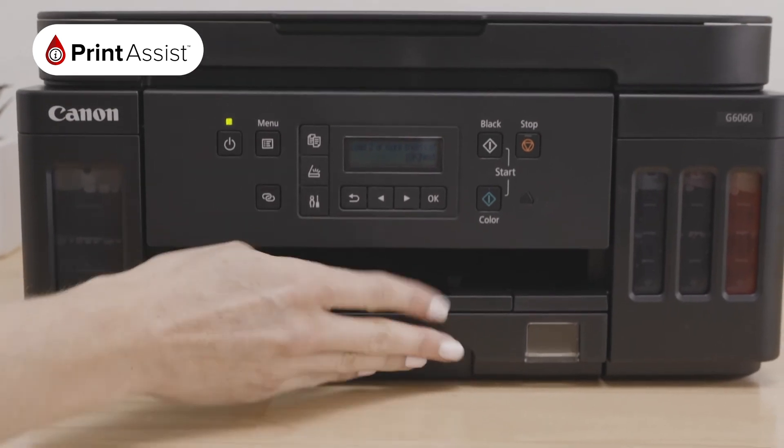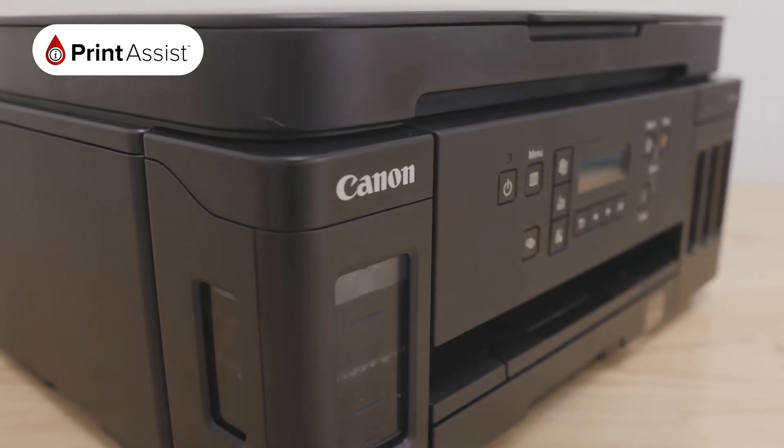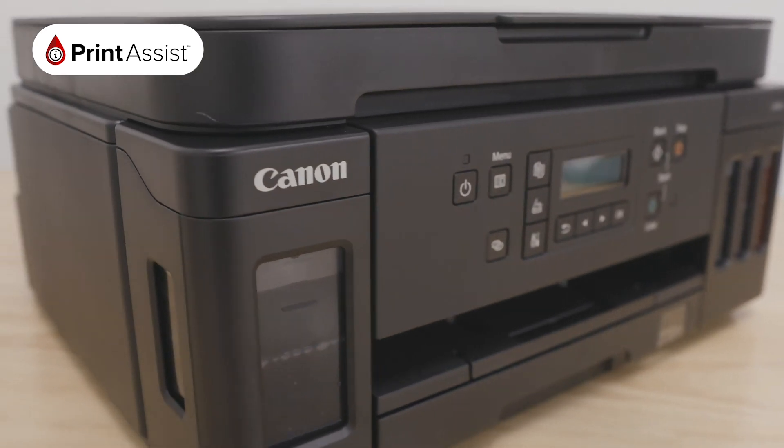Congratulations! You've successfully set up your new Canon PIXMA G6060 and can go ahead and connect your printer to your devices.